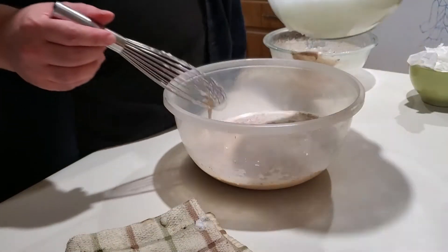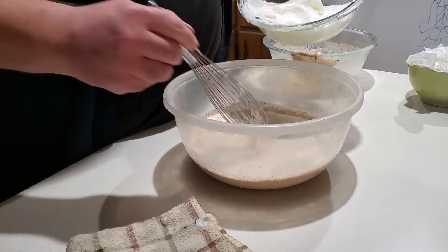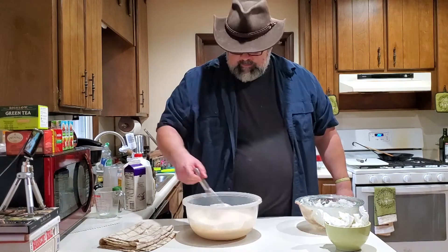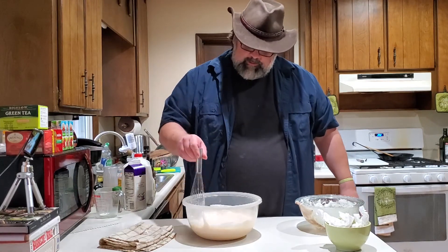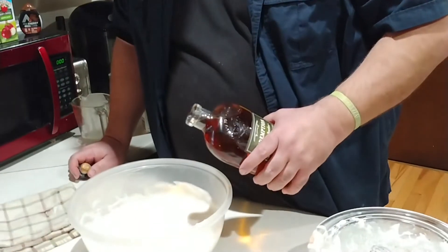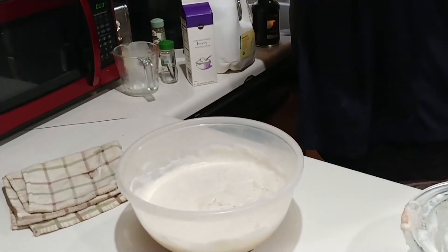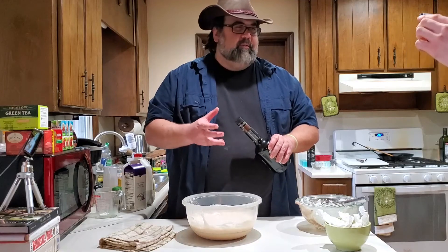Then we're just going to go ahead into a bigger bowl, take a whisk full at a time, and lightly whisk it in. And right there is eggnog — minus the booze. Let's face it, we make homemade eggnog for the booze. About three ounces of bourbon, maybe a little more. You can use scotch or rum, really any of the colored spirits that you want, but bourbon is very traditional.